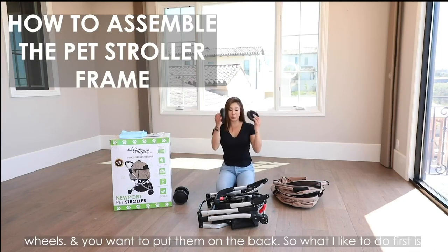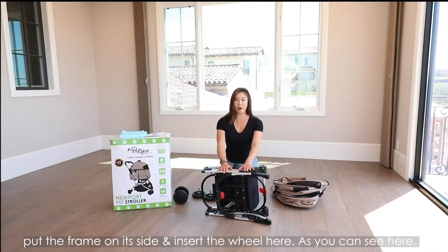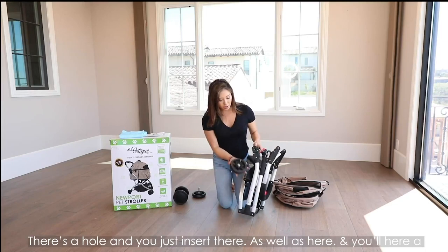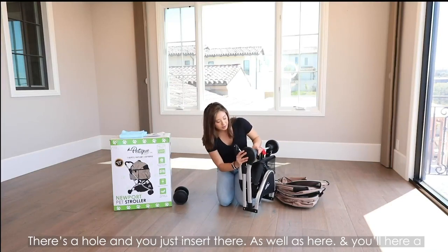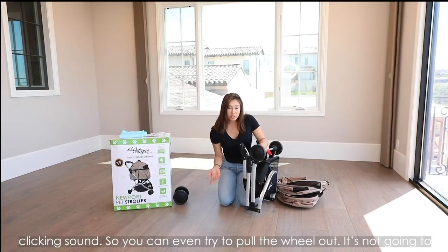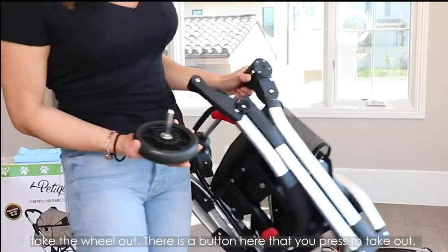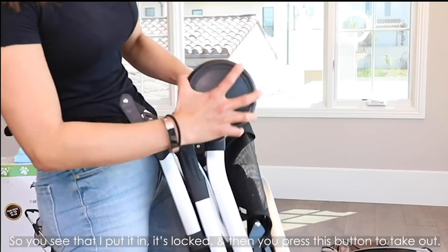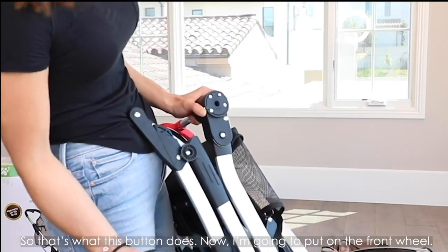To start, you want to take two of the rear wheels and put them on the back. What I like to do first is put the frame on its side and insert the wheel into the hole. You'll hear a clicking sound. You can even try to pull the wheel out — it's not going to come out because it's locked in. But if you do want to eventually take the wheel out, there is a button here that you press to remove it. So you insert it, it locks, and then you press this button to take it out.